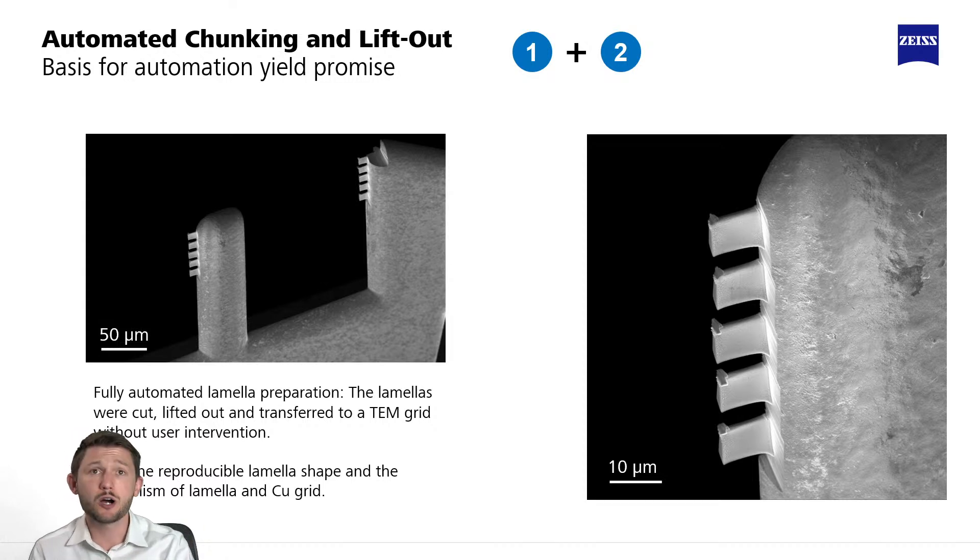This slide is showing some examples of batch runs — five lamella lifted out, stacked on top of each other on this grid finger, and actually at multiple grid fingers. With the Crossbeam Sample Fab, there's actually a yield promise that comes with it, which promises a certain effectiveness in the site preparation and lift out for this sort of unattended access.